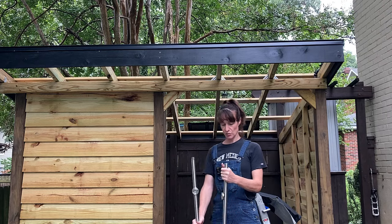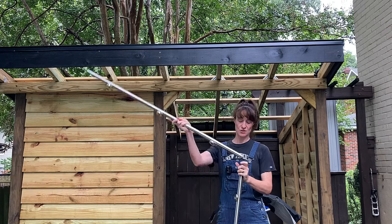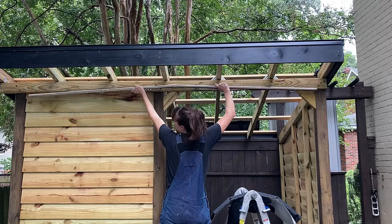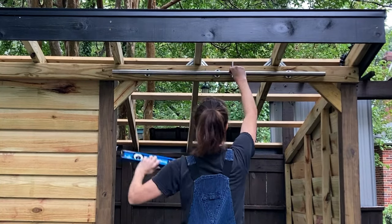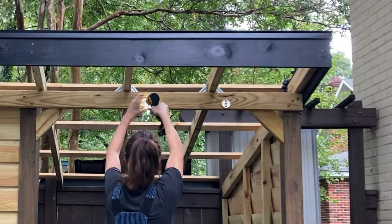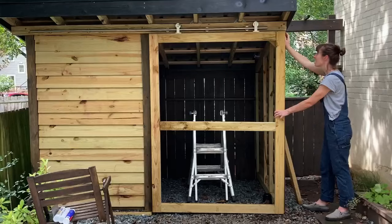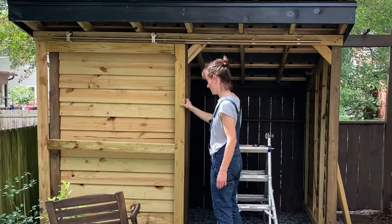I got this sliding door hardware on Amazon — it's a really simple system that connects in the middle. I got 8 feet of track even though this opening is longer than 8 feet, because I'm just going to set the wheels in a little bit. If the track isn't level, then you have a problem. Here's a sneak peek with the door frame — you can see it works great even though the track is a little short. I just set the wheels in and it's not a problem at all.